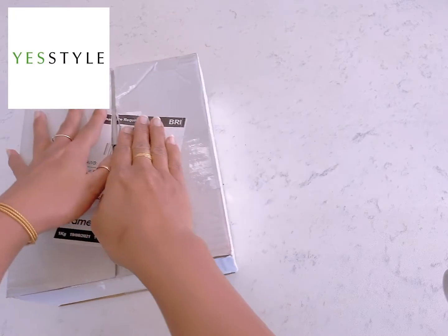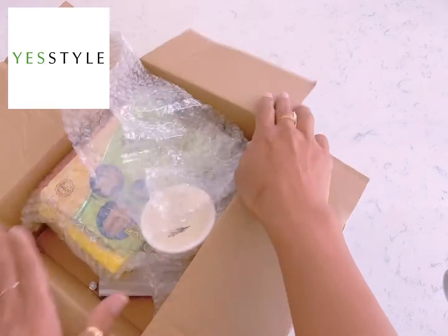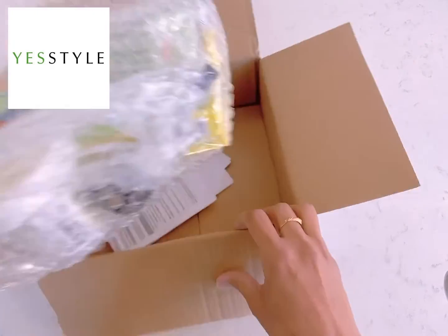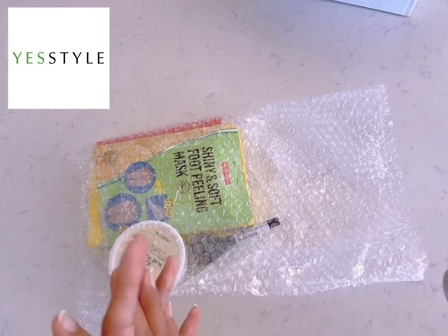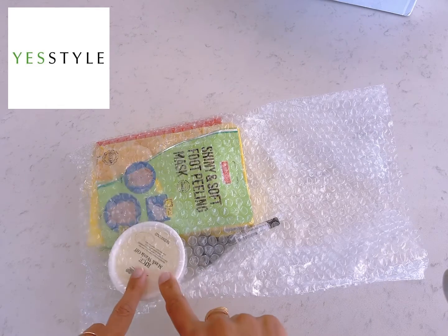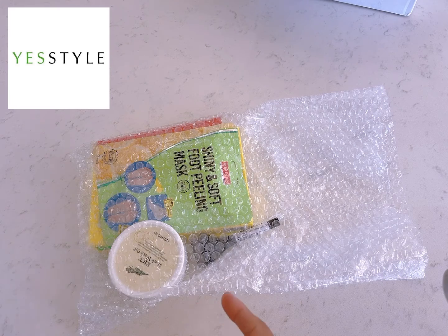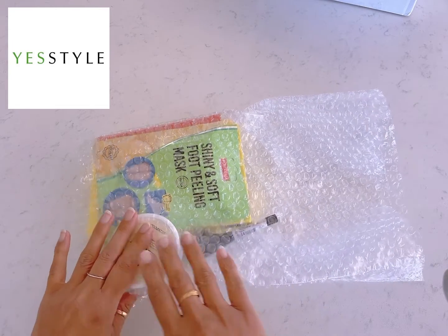Let's start and see what's inside this box. I actually ordered two parcels — one has arrived and one is still on its way. Hopefully I'll get it next week, or maybe a little bit longer because this COVID situation is making everything take a little bit longer. Anyways, let's start and see what's inside.